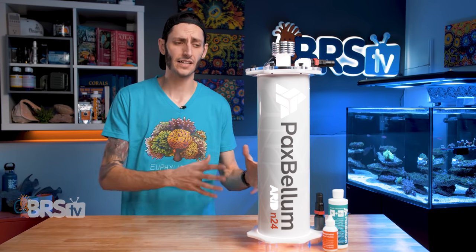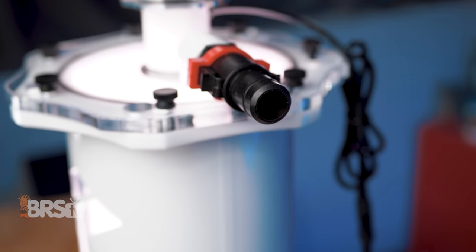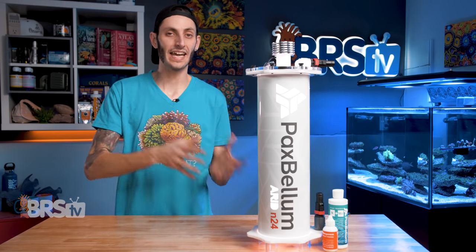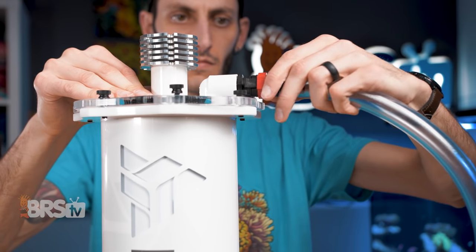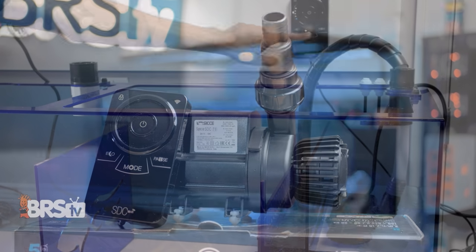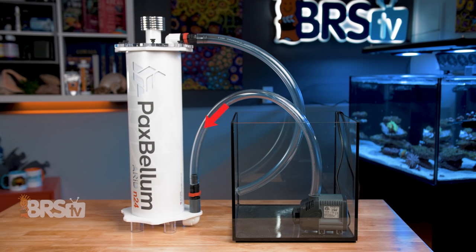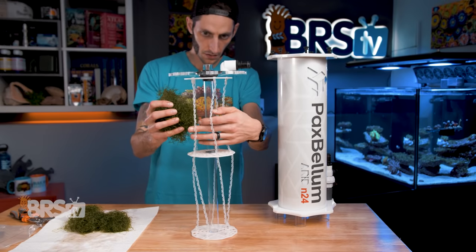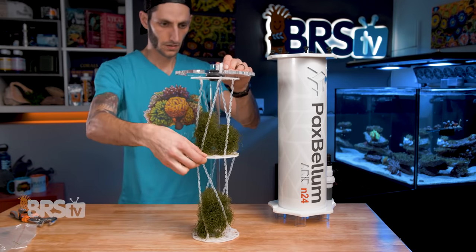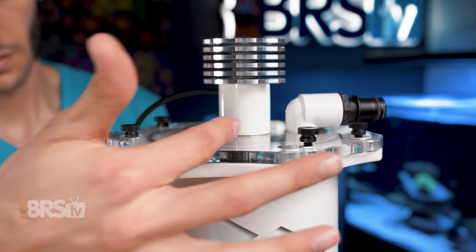The setup is very similar to other macroalgae reactors, and the Pax Bellum can be set up either in-sump or externally. All of the fittings are threaded in, so if you prefer to hard-plumb the reactor into your system you certainly can, but soft tubing is ideal since it allows you to move the reactor and tubing freely when it comes time for maintenance. Once you've picked up your choice of tubing and pump rated for your model, you can attach the tubing to the quick disconnect fittings and then attach the pump to the tubing at the bottom of the reactor. A DC pump is always a great option as it adds an extra point of tuning by increasing or decreasing the amount of flow through the chaeto to dial in that growth. Water enters at the bottom and flows up to the top of the reactor, then back to the sump or aquarium. You can then open up the reactor, add one to two handfuls of chaeto to each section, spread it out evenly around the light tube, twist the center disc to tighten down the spirals and lock the chaeto in place, then slide it back into the reactor and tighten down those thumb screws before turning on the pump.